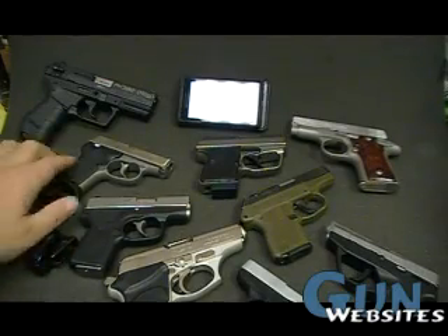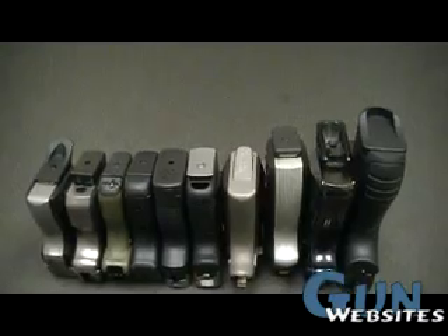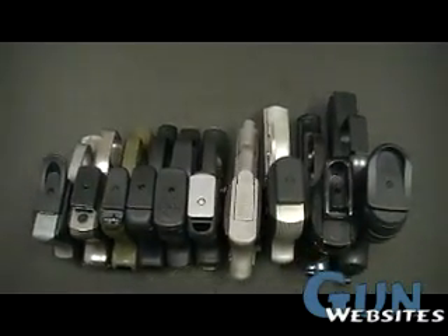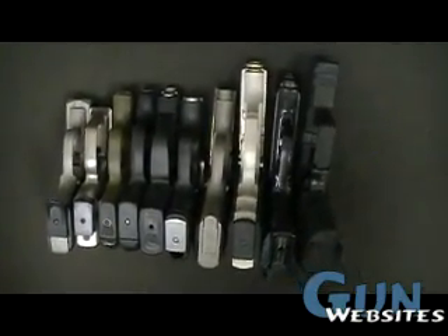So that is another way to sort them out — that was part three. The next video is going to deal with magazines, magazine releases, and then the frames and materials used to build these pistols.